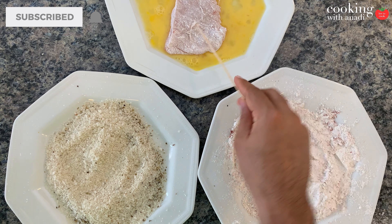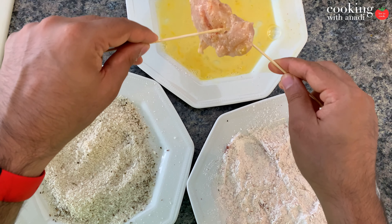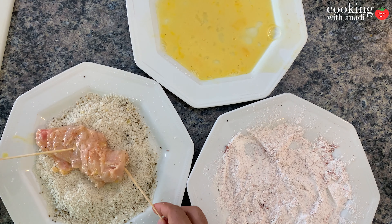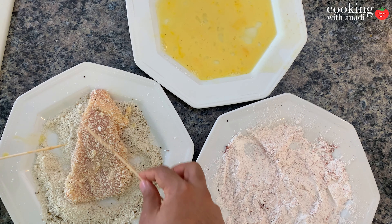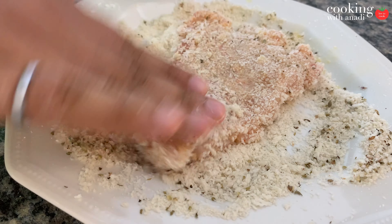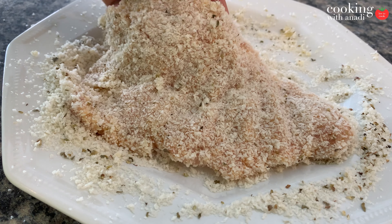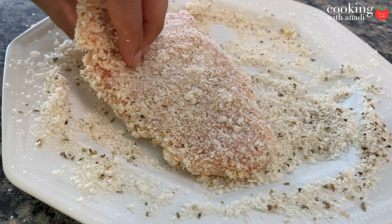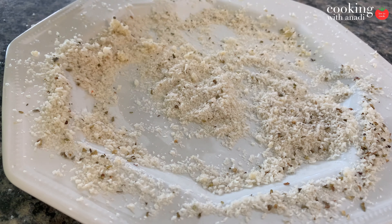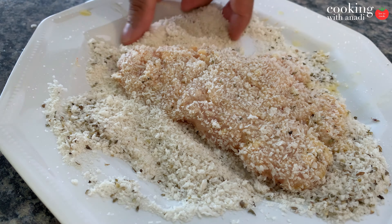Let's prepare our actual breading mixture. In my breading station, I have some flour which I'll season with salt, pepper, and some cayenne. You can use paprika for a bit less spice as well, but honestly it's not going to be too spicy at all — it's just a really nice and flavorful dish. Then I have my egg, which I'll lightly whip up. You can also add in some egg whites for extra body if you want, or make it all with complete egg white. Finally, I have some panko breadcrumbs that I'm going to season with a bit of oregano. You can add a pinch of salt there as well if you want.